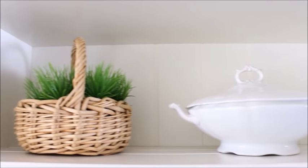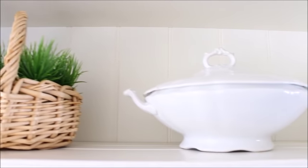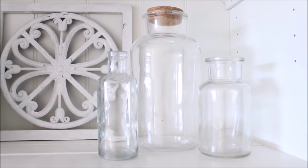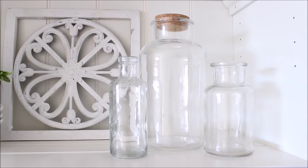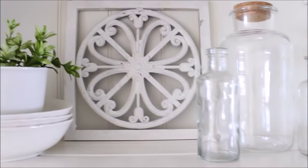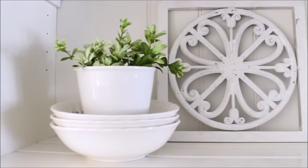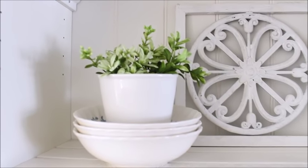On this side of the hutch, I have a little basket with some faux greenery. And then I added another soup tureen. And then down below, I added another trio of glass jars. The middle one is from the Target Dollar Spot this year, just picked it up the other day, and then I have two small ones from flea markets. In the middle, I have another one of those stove grates. And then on the other side, I stacked three plates with a little pot with some greenery in it.